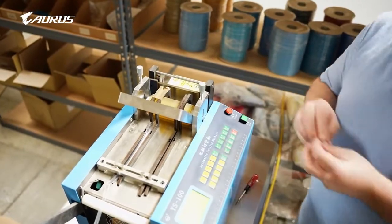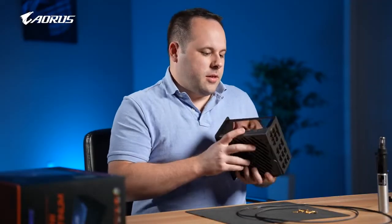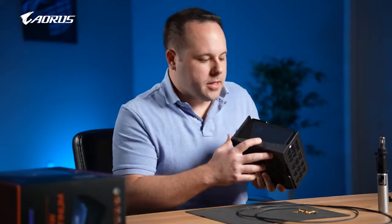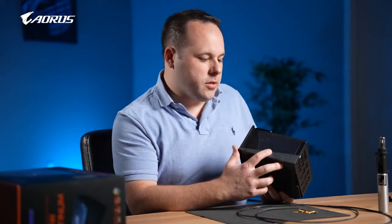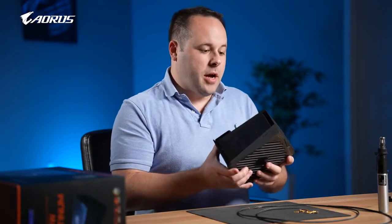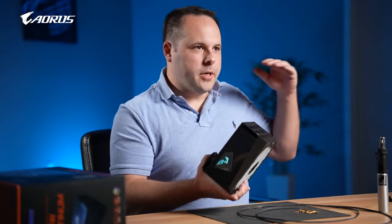The new Oros 1200 watt power supply has this really nice new screen built into it, which you can use to monitor your PC stats like your temperatures and CPU frequencies. It's 1200 watts, so it's got plenty of juice and power, especially for new generation cards.